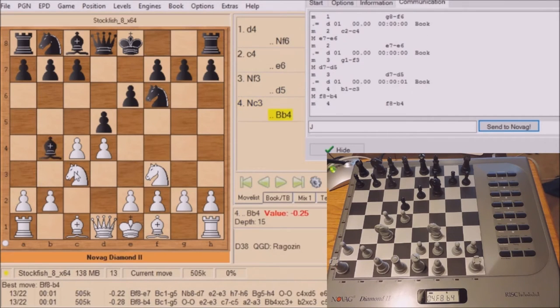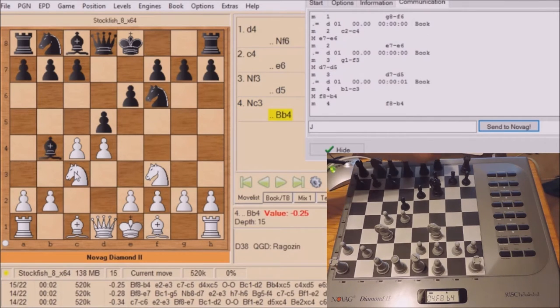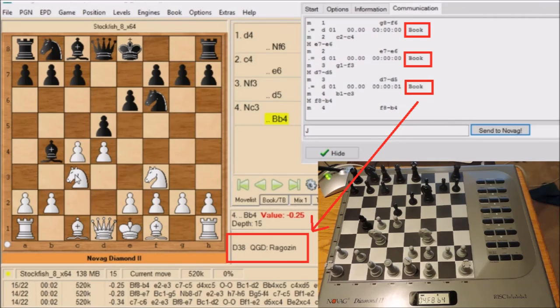Now let's look at Novag's opening moves — it's called the book, an opening book. As you see I have 'book' squared out three times in red, and that means that Novag isn't thinking; it's just going by its memory of opening book. And the book it's following is D38, the Queen's Gambit Declined Ragozin variation.